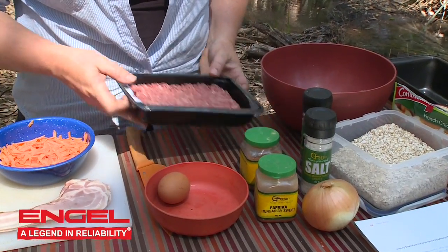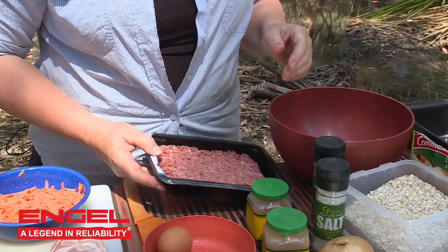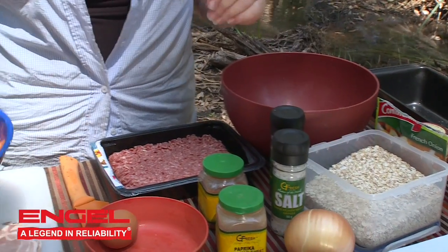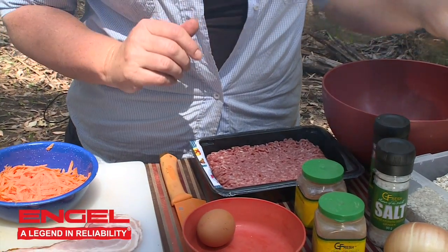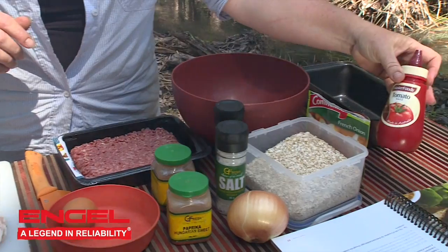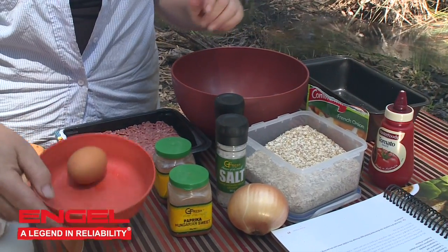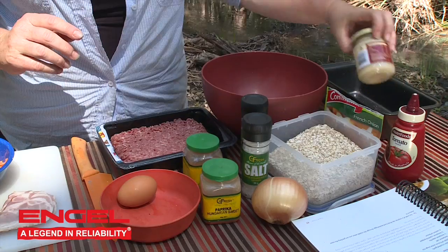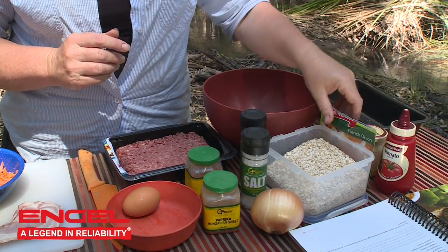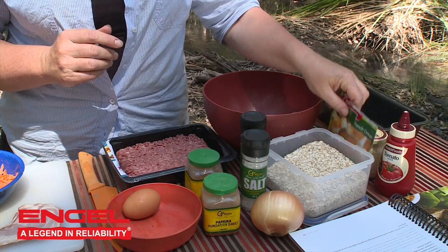Ingredients for spicy meatloaf: 500 grams of beef mince, one onion finely diced, one carrot grated, half a cup of quick oats, a quarter of a cup of tomato sauce, one egg, one and a half teaspoons of crushed garlic, and a half a packet of French onion soup mix.